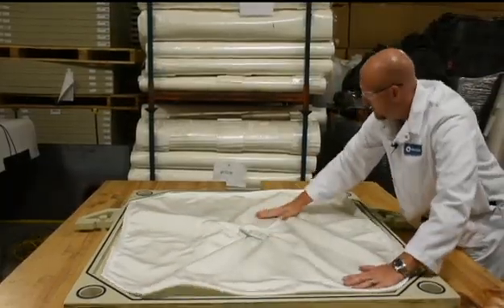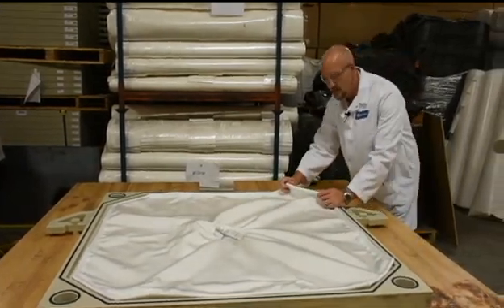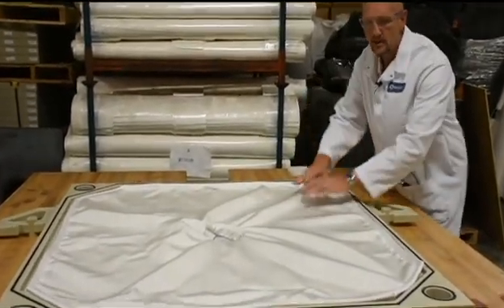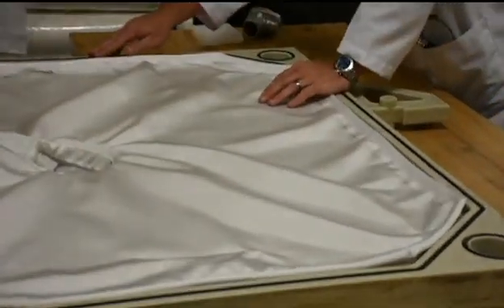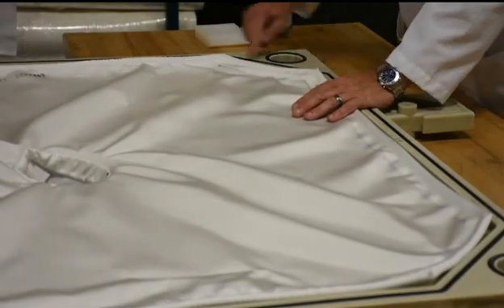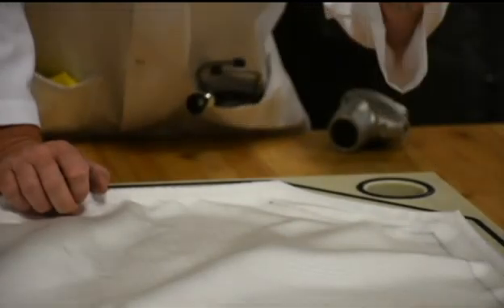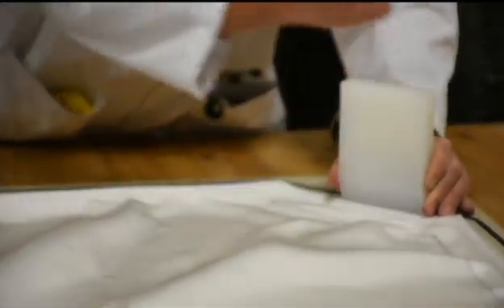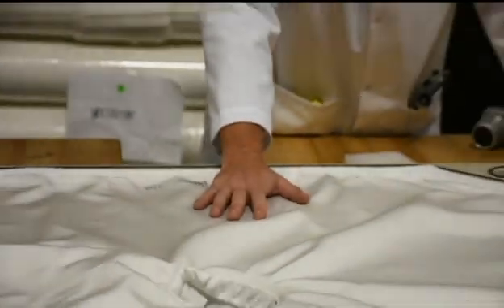Now for the gaskets and grooves: take this edge that has the sewn-in cord and push it down into the groove — that keeps the cloth inside the plate at all times. The gasket will then meet up with the adjoining plate and seal it so that no product comes out of the outside of your machine. Use a wedge tool, place it in the groove, hit it with a hammer, and it pounds right into that groove. Once you work all the way around, the cloth is secured in the plate.